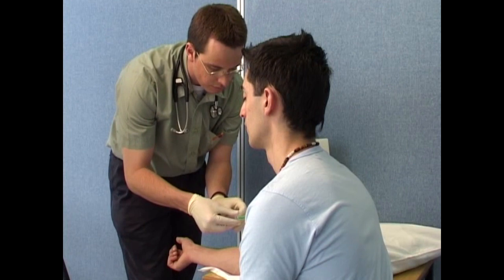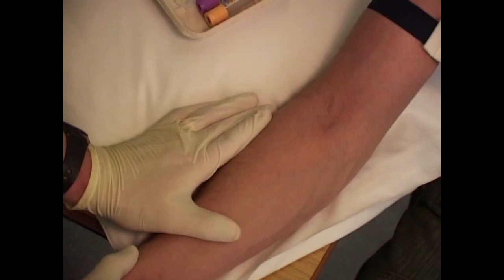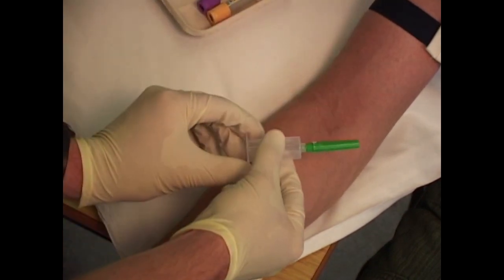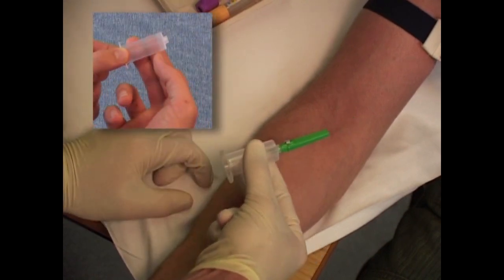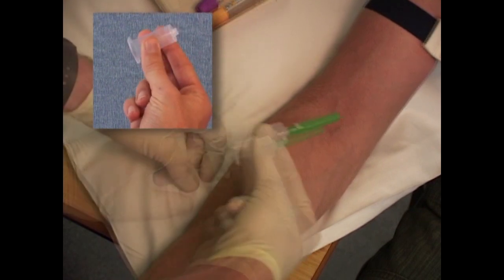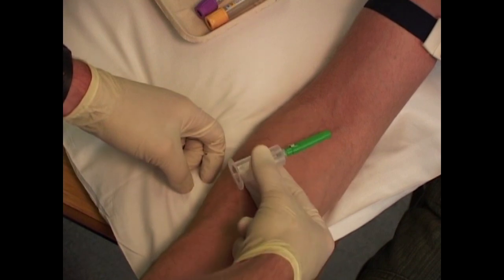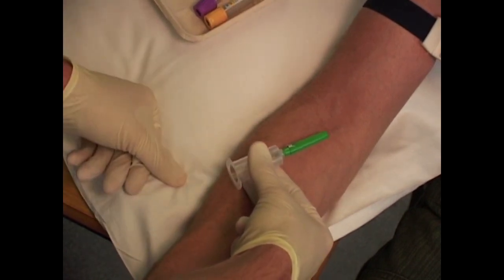Position yourself over the patient so that the identified vein is clearly seen. Use the three finger technique to get a stable grip on the vacutainer assembly. This is done by placing the index and middle finger on one side of the body of the barrel and the thumb on the other side. The index and middle finger will act as a stable yet moveable platform between the patient's arm and the barrel, while the thumb will stabilise the system at the top of the barrel body.